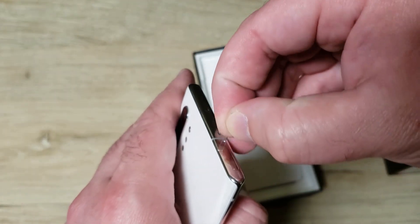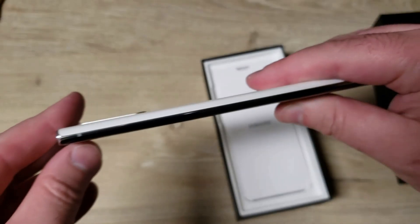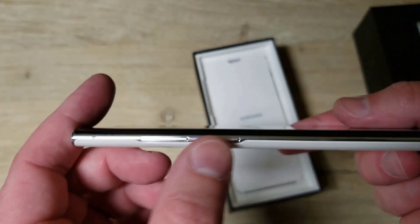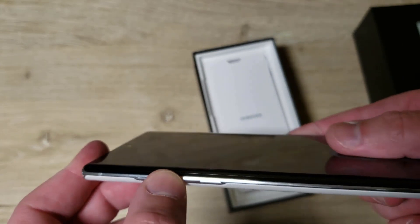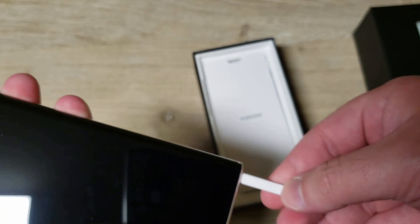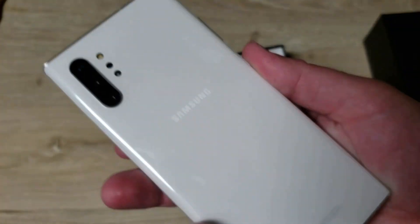On the top side there are no buttons; on the other side you've got your power button and your volume rocker. On the bottom of course just USB-C. Since I have the white one, it has a white S-Pen, which is pretty neat. I don't think I've ever had a white phone before.